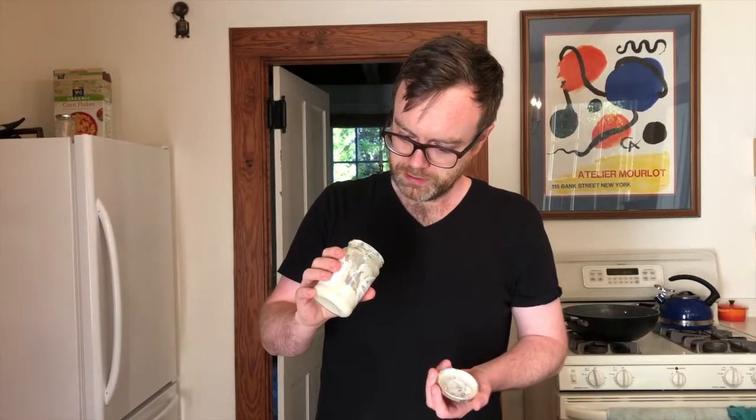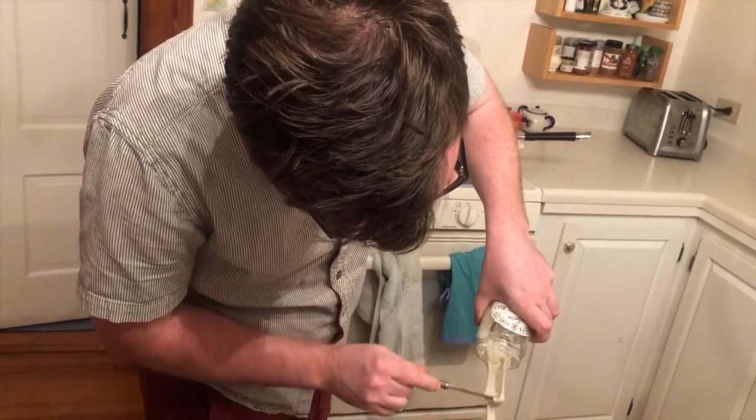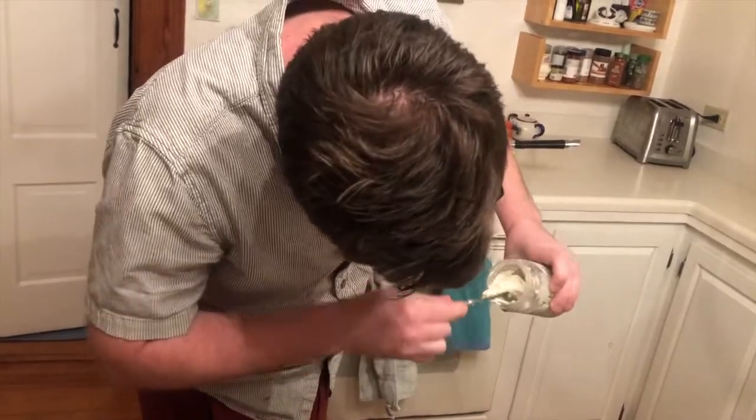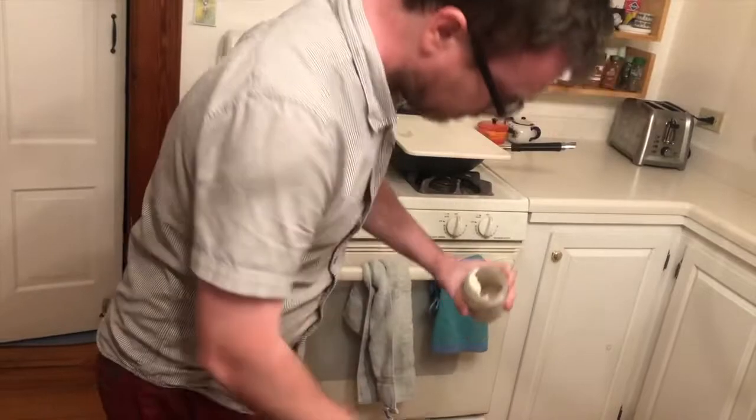If the smell reminds you of something, write it down. Finally, we need to replenish the food supply. Replenishing the food is what makes this experiment different from letting it go bad. Use the knife to scrape most of the mixture into the trash, or compost if you have it. Leave a small amount behind — even a teaspoon contains enough microorganisms to reseed the ecosystem.